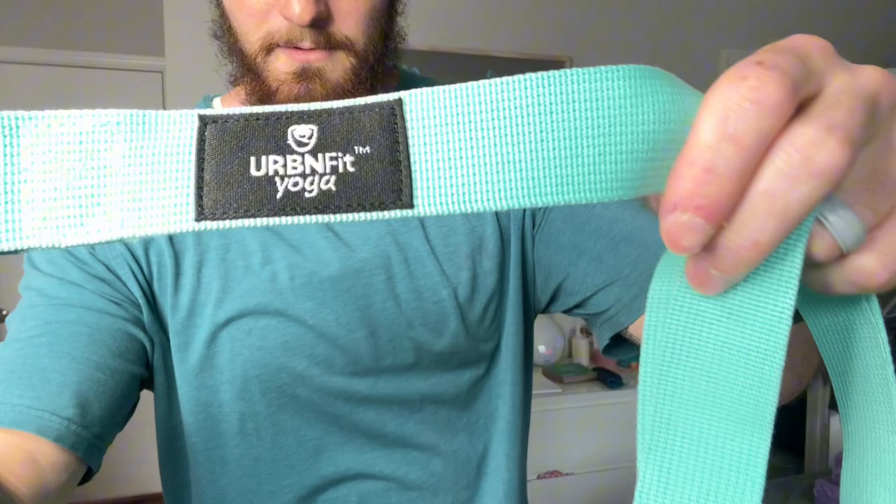Has the logo right there as well, but very nice color, great blocks, great yoga strap. Highly, highly recommend. Go ahead and get yours now.